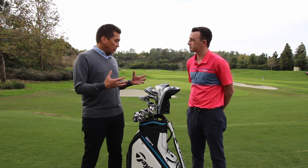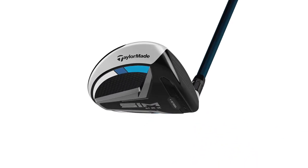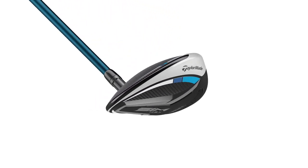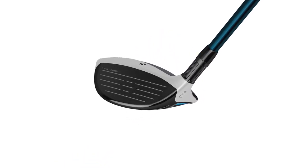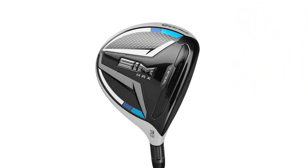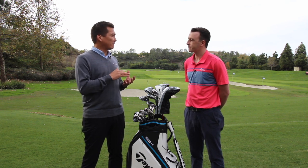Basically, the V-Steel technology is really core to playability through the turf. Fairway woods are unique in the sense that you hit them off the tee, but also mostly off the fairways, and you need performance that works for both. The sole interaction is so critical in fairway woods, not only from a forgiveness and reduced interaction with the turf point of view, but also from a versatility standpoint. A lot of people like to have those longer fairway wood shots from bad lies, ball sitting down, the rough, and so forth. That's really what V-Steel is designed to do — get that club through the turf faster and smoother.